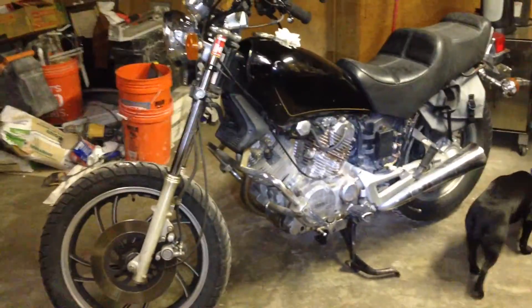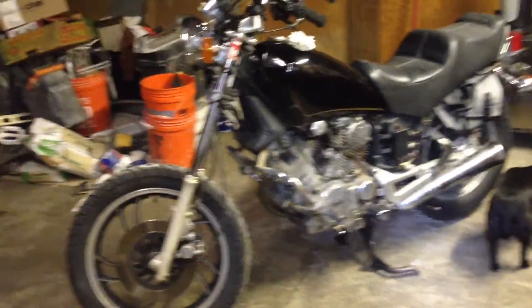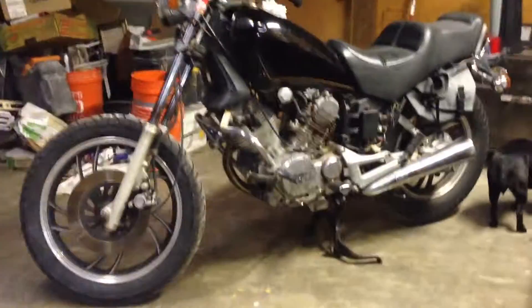One thing you don't know, though, is this bike. This, my friends, is my Christmas present from my fiancée. Best fiancée ever, by the way. She got me this — it's a 1983 Yamaha Virago.